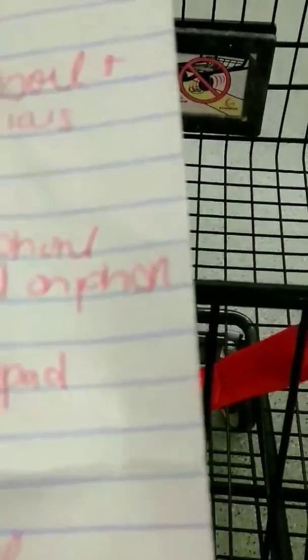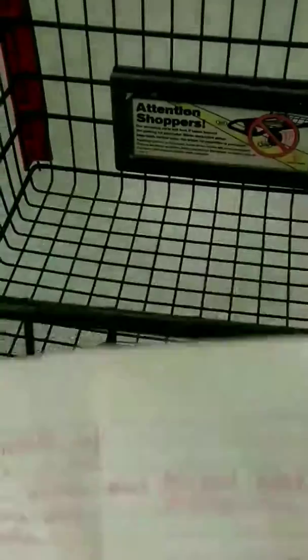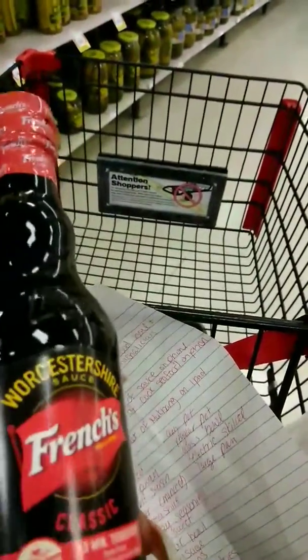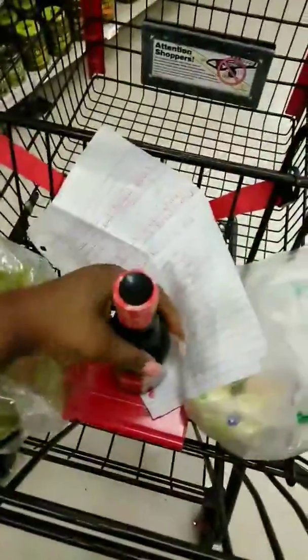Next we're on to the seasoning aisle because we need to get some chili pepper. I think we need to get some unsalted butter, and shrimp and crab boiling — I think we'll be done. I kept pronouncing it the wrong way — it's Worcestershire sauce. So I have that, and I can check that off the list.